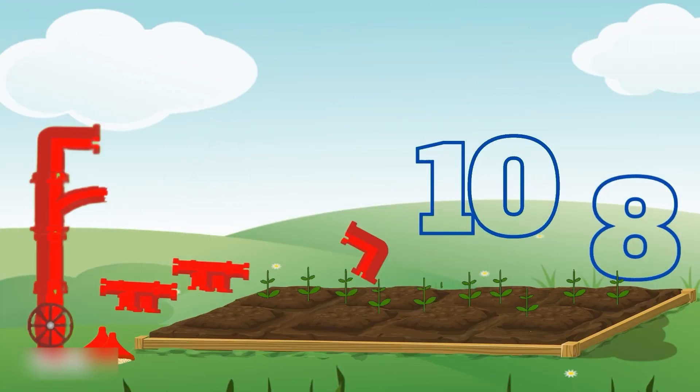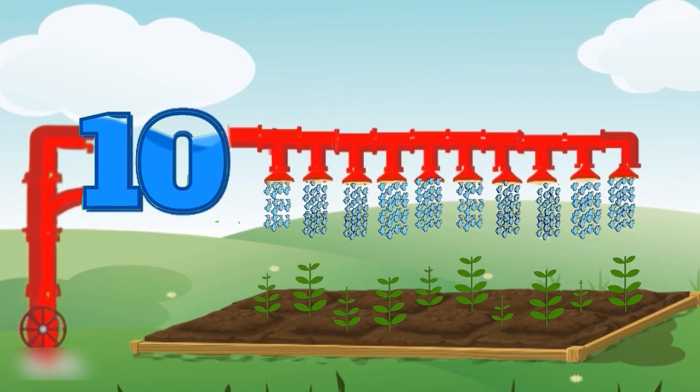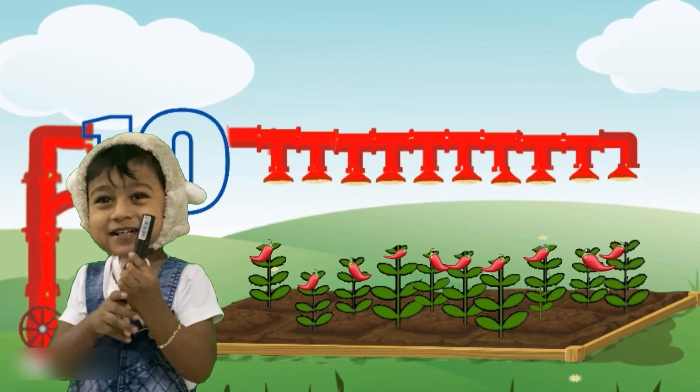Here there are lots of plants. Let's count them. One, two, three, four, five, six, seven, eight, nine, ten. Which tank shape number ten? Yeah, that's right. It's number ten shaped tank. This is the last set of plants. Our baby bear's garden is very beautiful. Thank you for helping my friends.